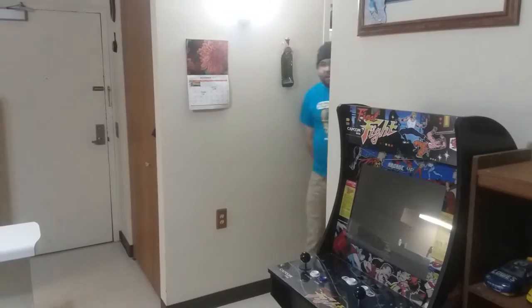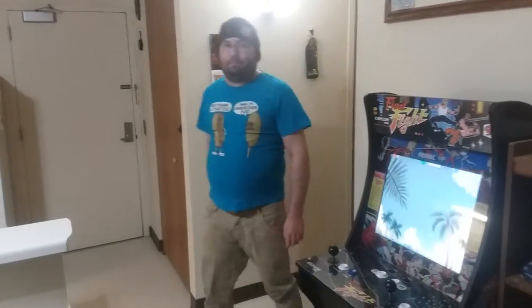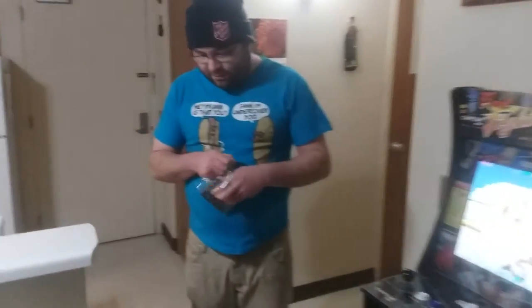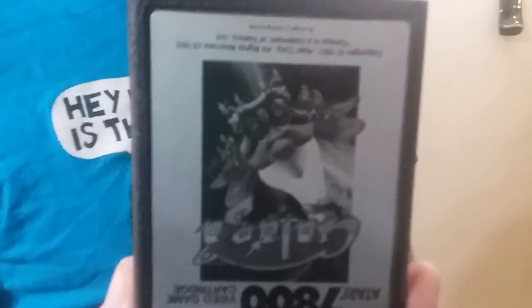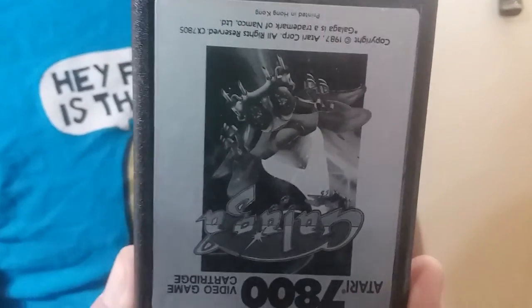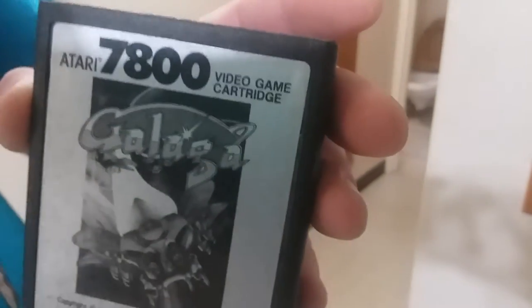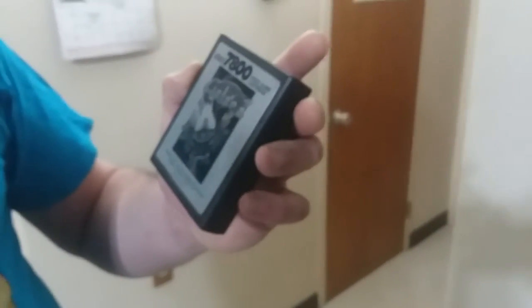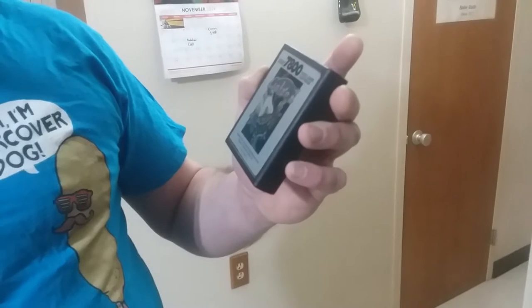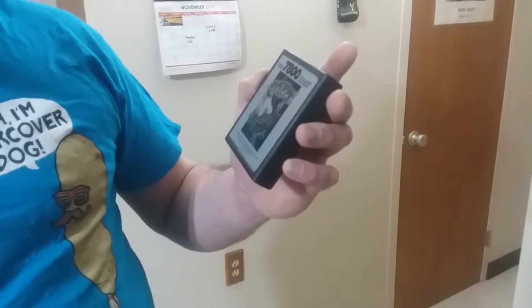Remember I said on the second Master System video that I had another console that was 8-bit? Well, that console is the Atari 7800, and this is Galaga for it. I used to play Galaga at the corner store. The cartridge is upside down — that's just how Atari did their stuff. Atari 7800 video game cartridge, Galaga. Copyright 1987 Atari Corp, all rights reserved, CX7805. Galaga is a trademark of Namco.